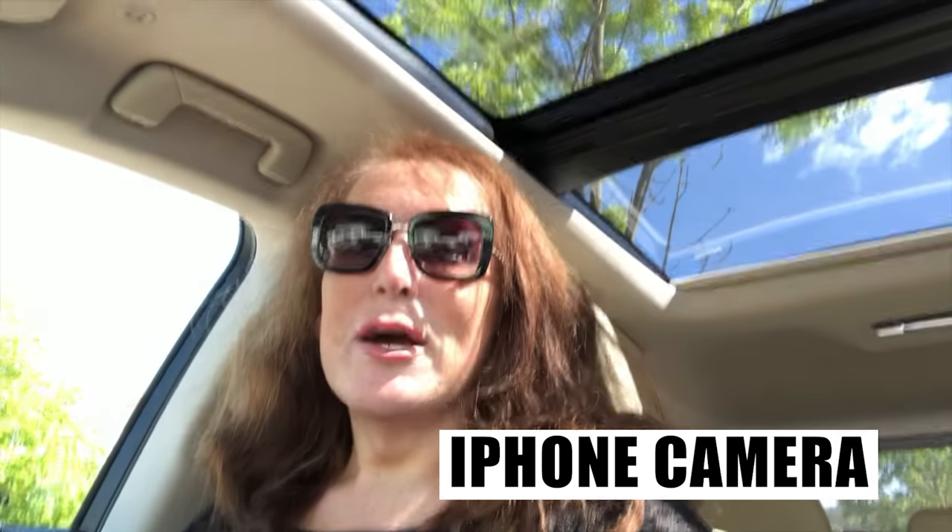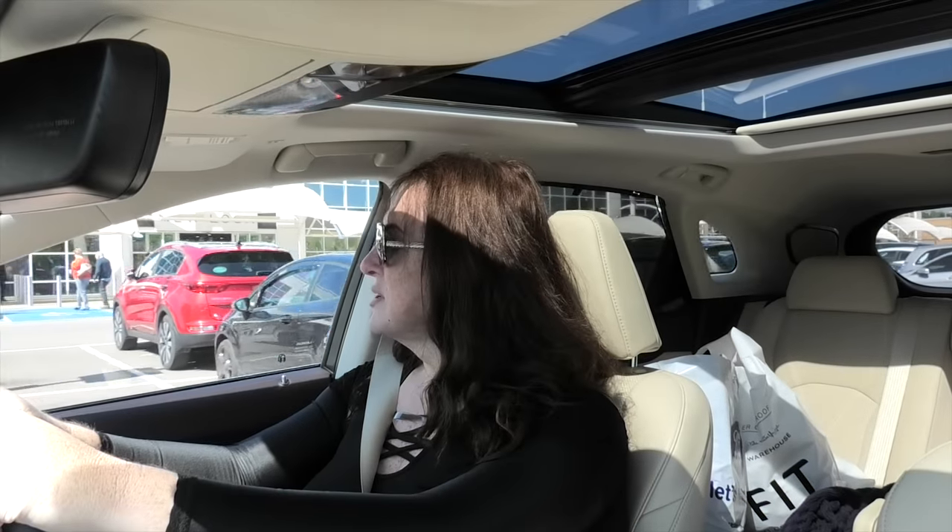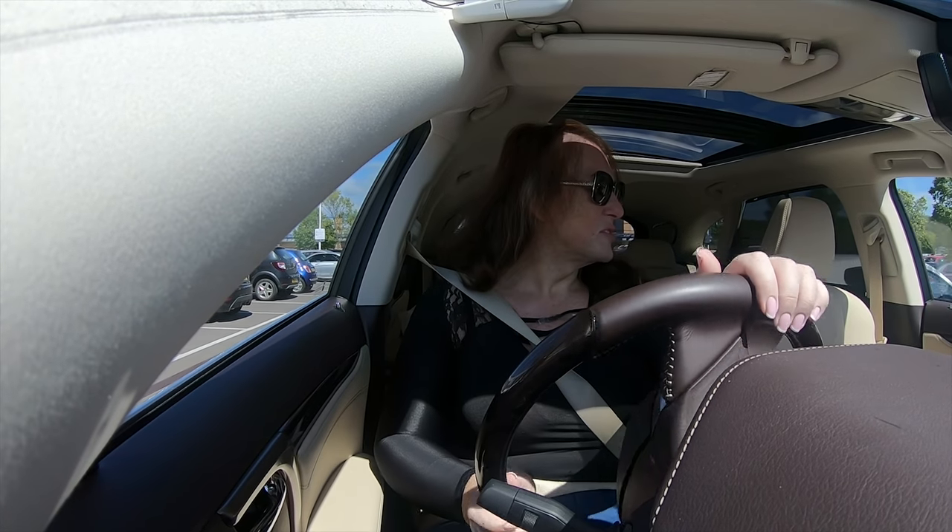In this video I'm going to show you how to record videos from your car while you're driving legally and safely — not like this with a dodgy phone in your hand. Welcome to Creator Answers, and in this one I'm going to show you how to safely record video in your car and not die.